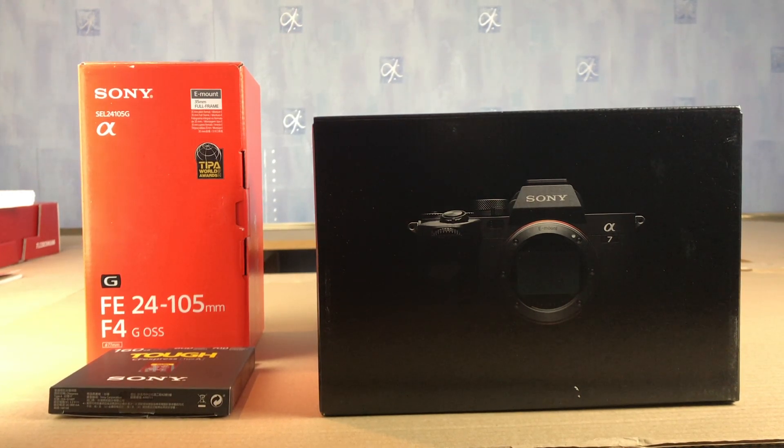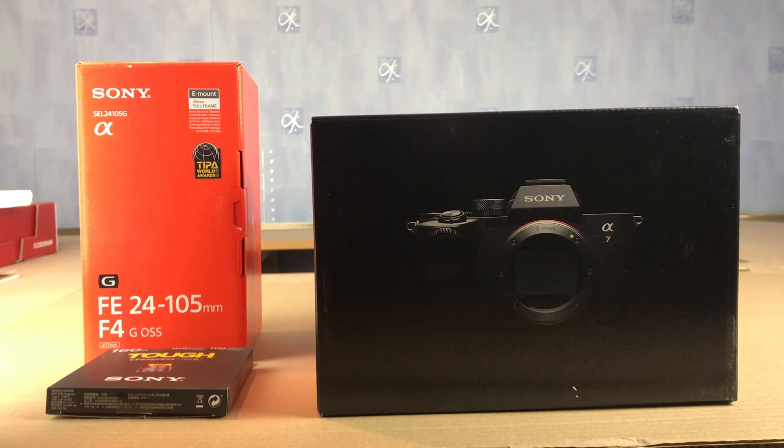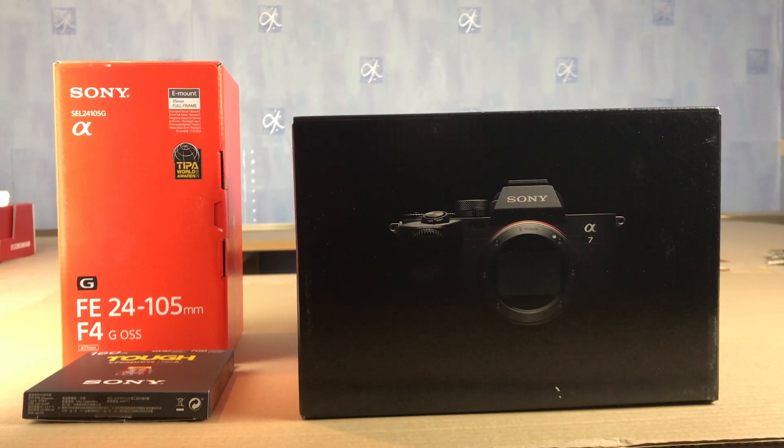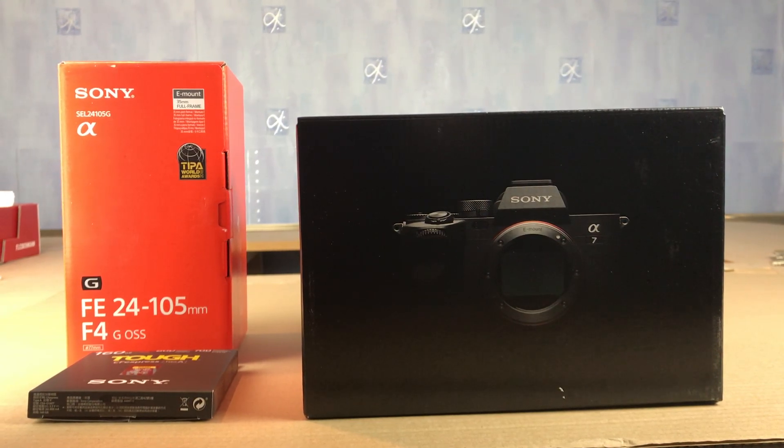Ich habe diese Kamera gekauft als mein Weihnachtsgeschenk, und ich habe keine Kamera gehabt — so eine Kamera — das letzte Mal war in 1976, ganz viele Jahre schon. Das ist ein Schock zu mir, das ist wirklich teuer. But I believe what's inside this box is cool, so what's inside this box, even though it's expensive.